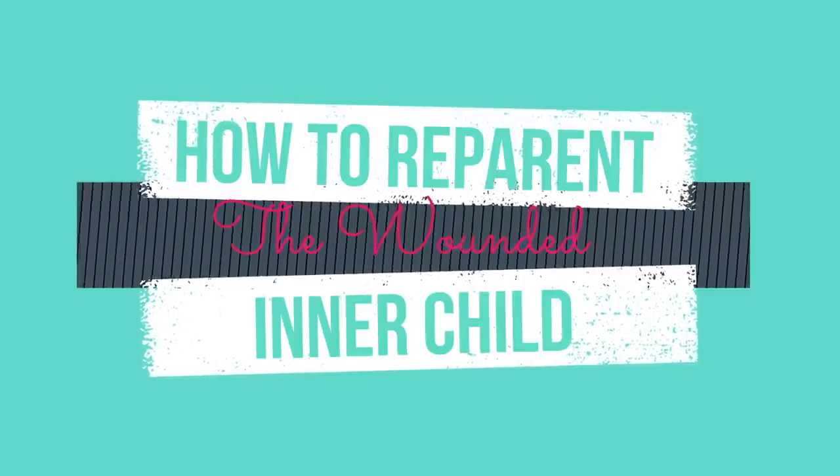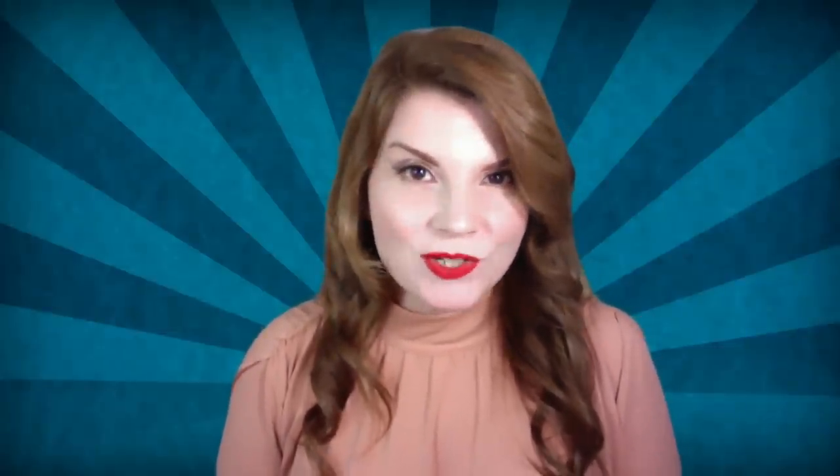In this clip, you will learn how to conceptualize the wounded inner child in a developmental framework, how to recognize the inner child's effect on your energy body, why the concept of a wounded inner child is so effective in treatment, how the inner child gets projected into our relationships and turns on the inner critic, and of course how to heal the wounded inner child.